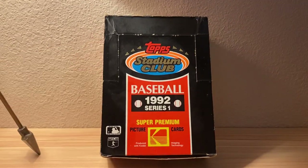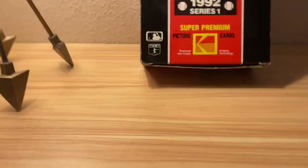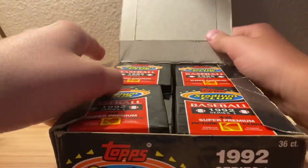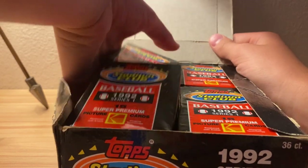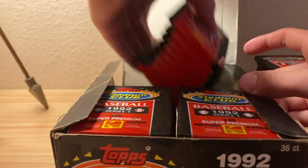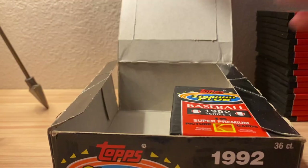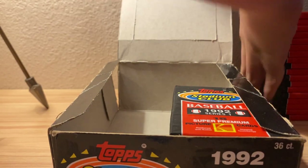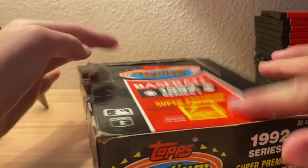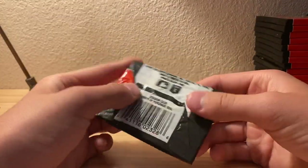I'm going to move this down for you guys real quick. Let me open the box and pull all the packs out - I don't want cards to get wet or anything from the perspiration, but they're pretty cold. 36 packs of Series 1. I like the Series 1 coloring the best because Series 2 is orange and Series 3 is green, so I guess we'll go to our first pack.